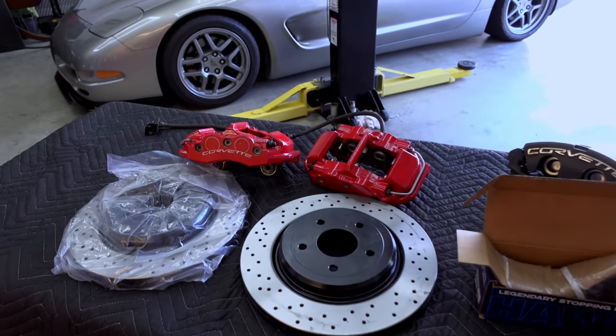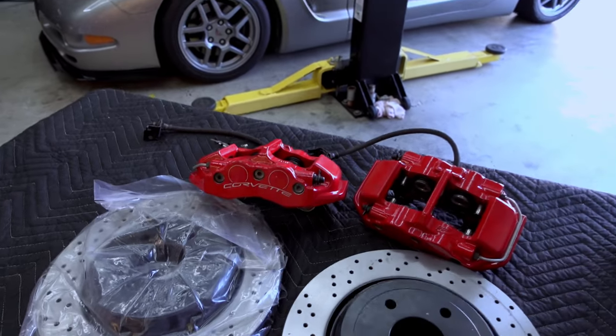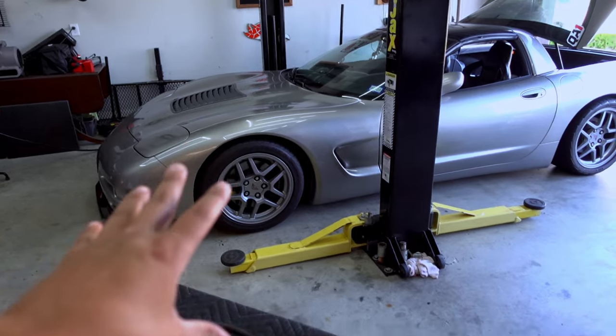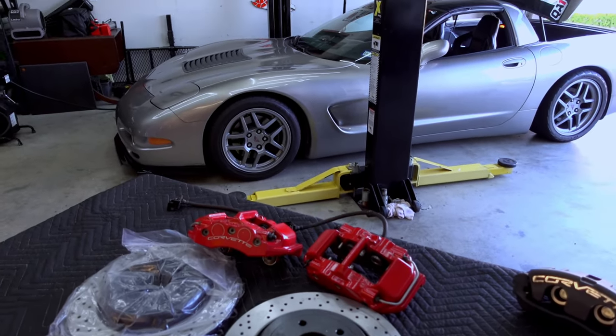Hopefully it works. If it does, we're going to drive it around and see how well it brakes and how it feels. Anyway, let's go ahead and get the car up on the rack, take off the wheels, get this apart, mock it up, and see if this is gonna work.